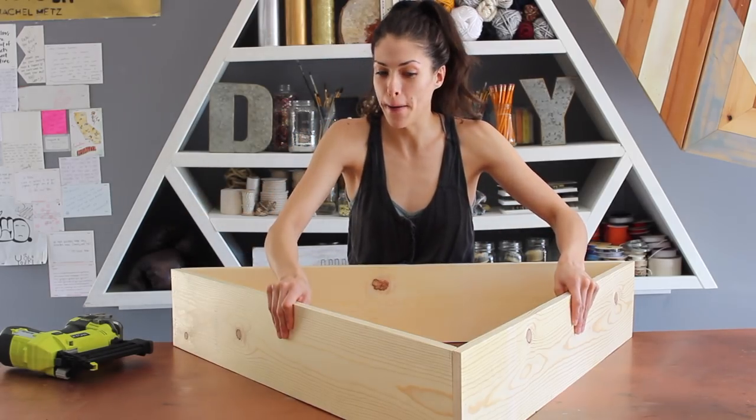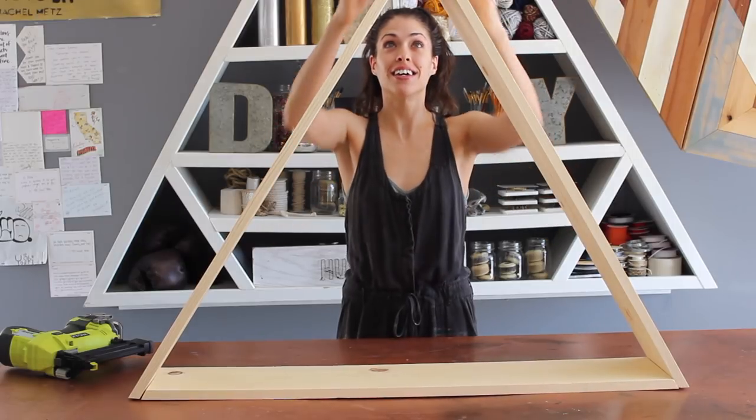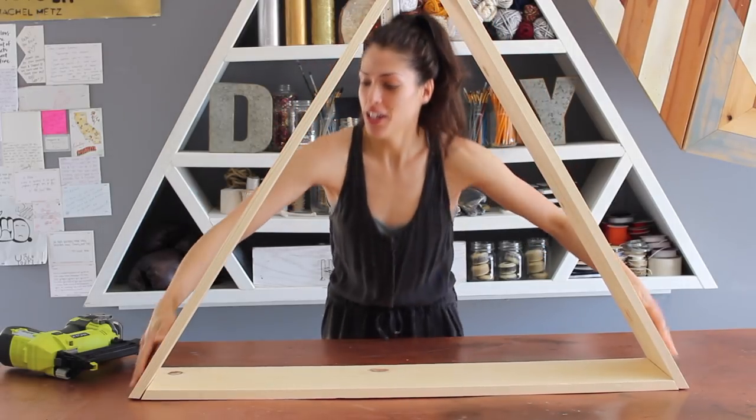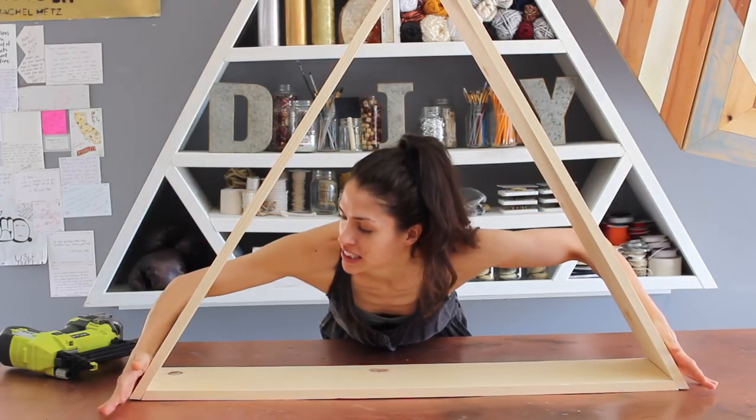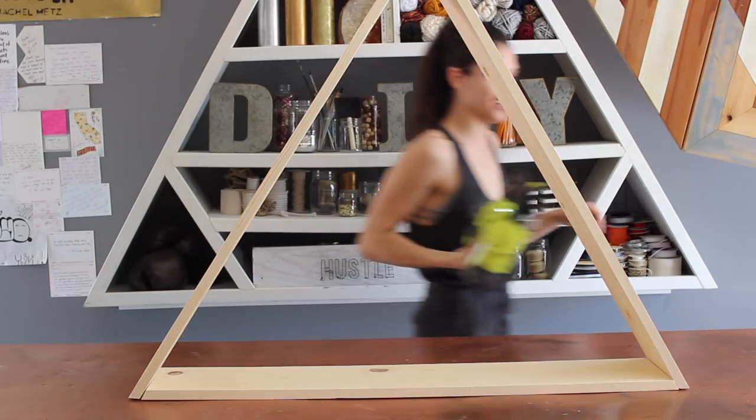Moment of truth. I'm not bad for my first go around. Some of the sides are all the way in. Now we just got to add the shelves.